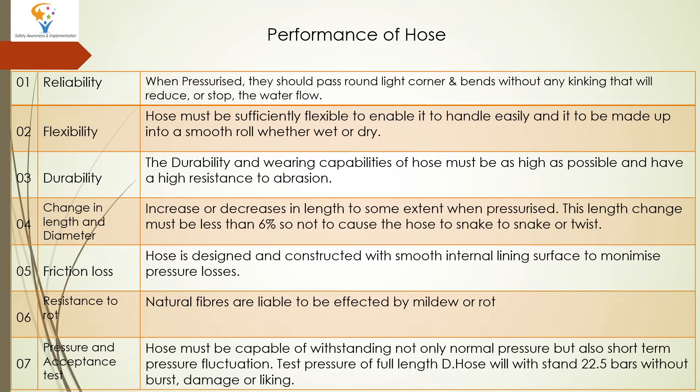The next performance characteristic is change in length. The hose will increase or decrease in length to some extent when pressurized. But how much is tolerable? It should be less than 6%. 6% is the cutoff.